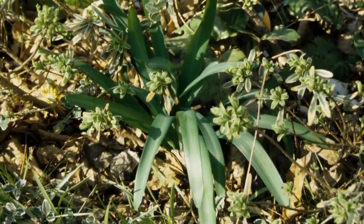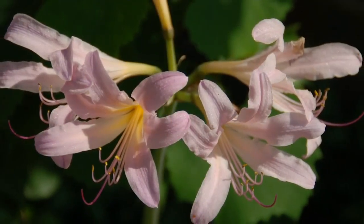These unique flowers sprout long strappy leaves similar to an amaryllis in spring. These leaves create the energy needed for flowering and survival. Cut them back to ground level once they yellow and brown in early summer.